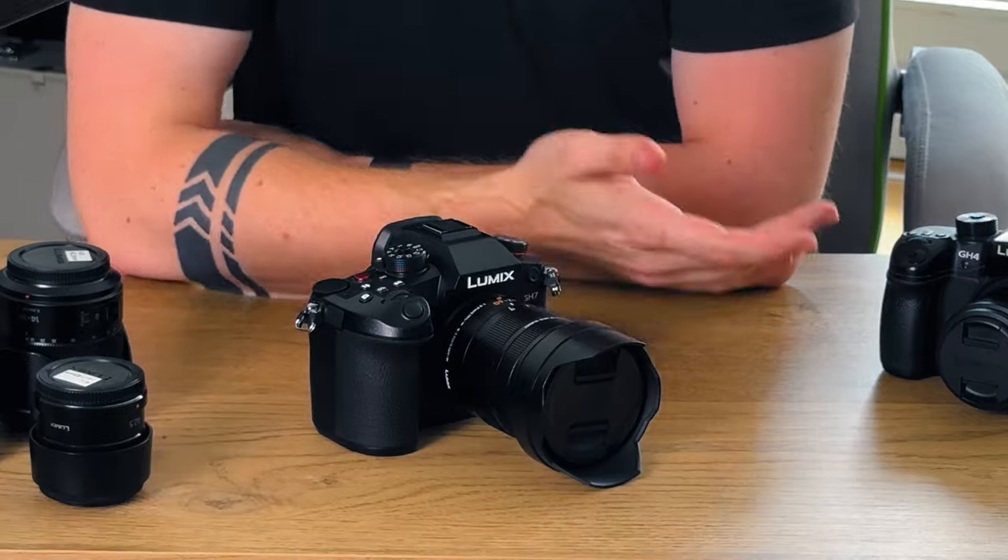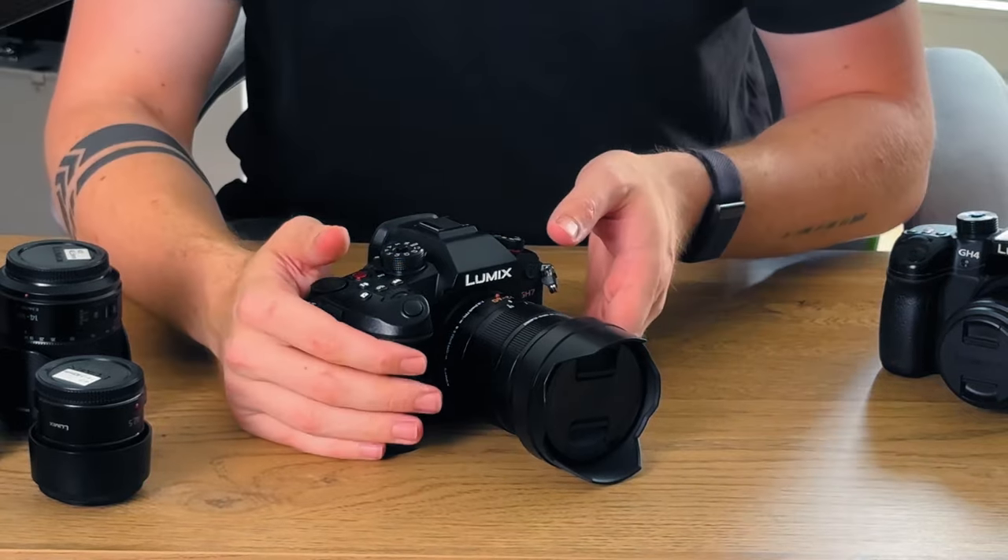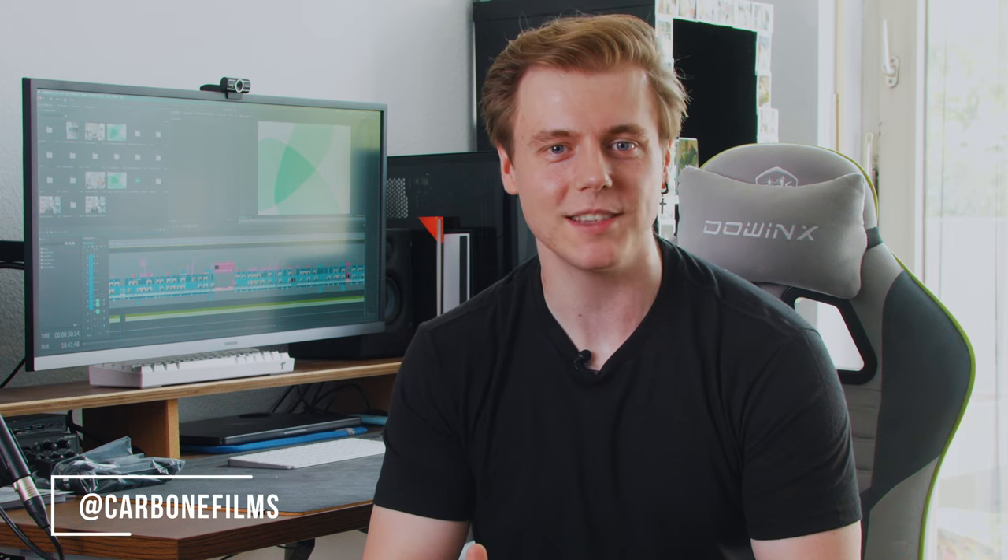This setup is bound to deliver some amazing results. So there you have it guys — the unboxing of the Lumix GH7 with the Leica 12-60 millimeter lens. If you enjoyed this video give it a thumbs up and don't forget to subscribe for more awesome content. Let me know what kind of content you'd like to see, and if you'd like a more in-depth video of the GH7 in action with the Lumix Lab app.